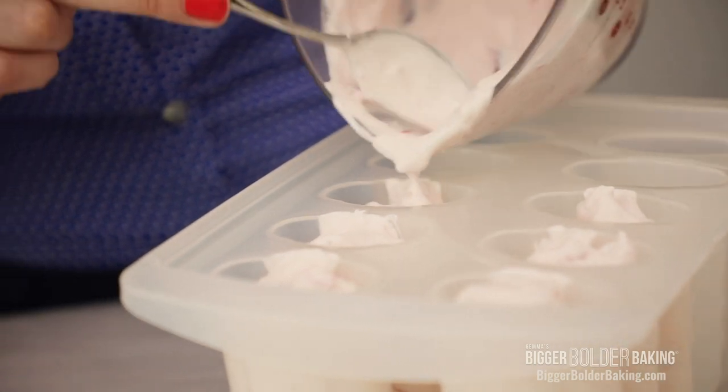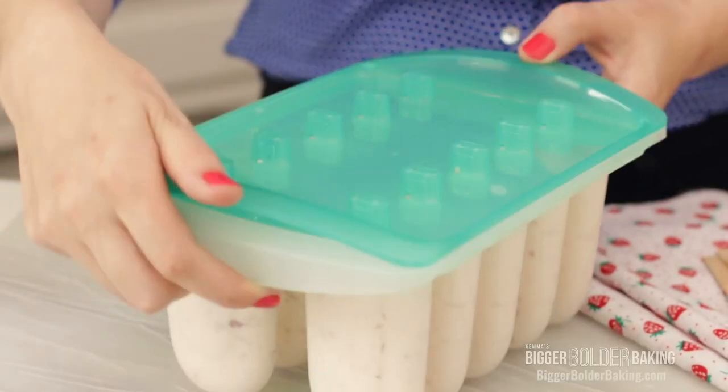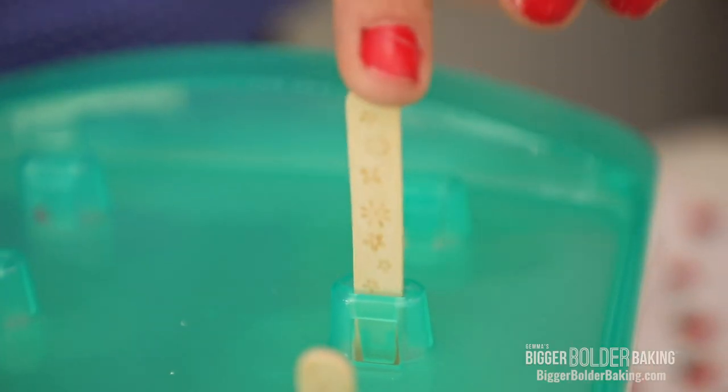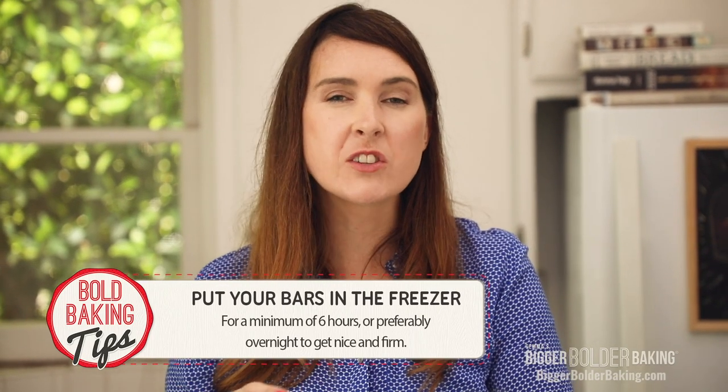This is a thick ice cream so I'm gonna get a little helping hand from a spoon. Fill them up almost to the top but not fully, because once it freezes it expands — so just give it a little bit of room. We're all filled up, then just pop on the lid. Here's a sneaky little trick: give it a tap on the counter. This settles your popsicles and gets rid of any air bubbles, giving you a lovely looking popsicle at the end. Now all that's left is to pop in our sticks — push them down until they're around three quarters of the way in, not all the way to the bottom. These are now ready to go into the freezer for a minimum of 6 hours, but preferably overnight so they get really nice and firm.